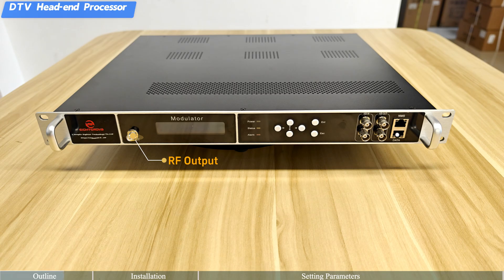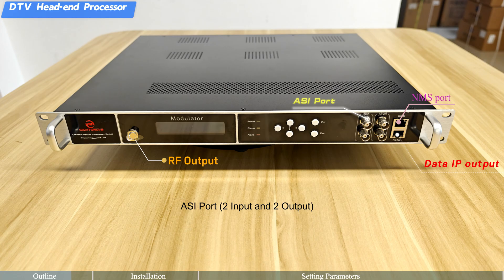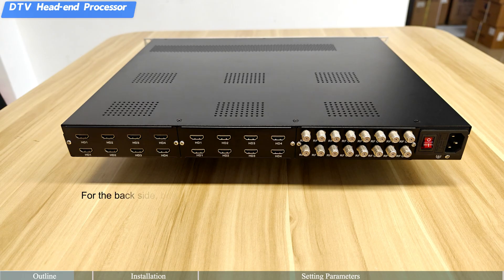It supports IP output with MPTS/SPTS output over UDP/RTP. There is an NMS port for web management, as well as ASI ports — two input and two output. On the back side, next to the power port, there are six sub-module slots for input.